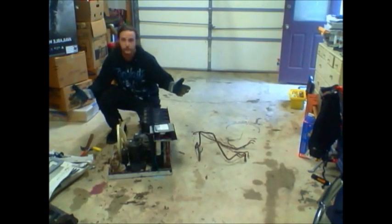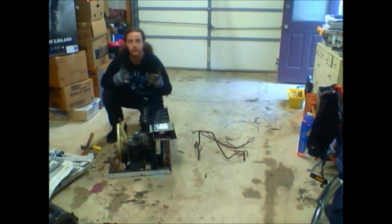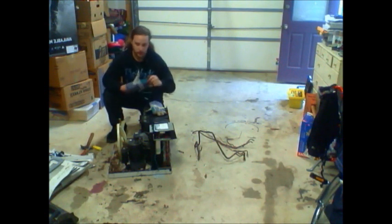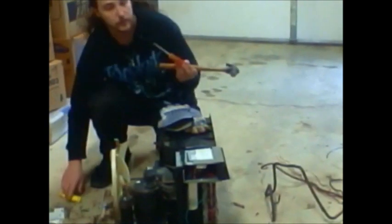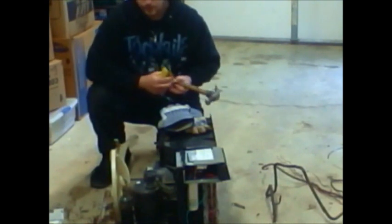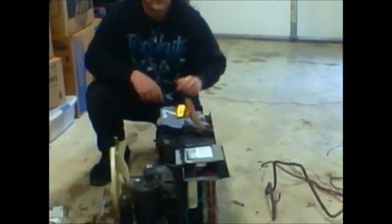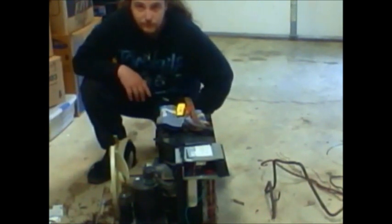So here we have the dismantled project. All I ended up using was my hands, gloves, a hammer, a screwdriver — Phillips head — and a box cutter. Tear yours apart. Thanks for watching.